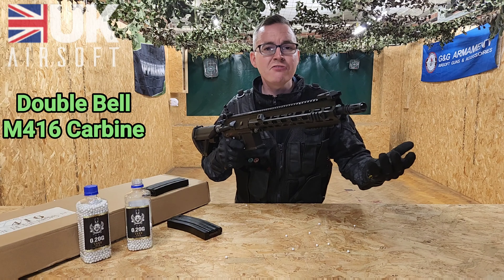So what do we get in the box with this? We get the M416 carbine itself and we get a nice large capacity magazine.